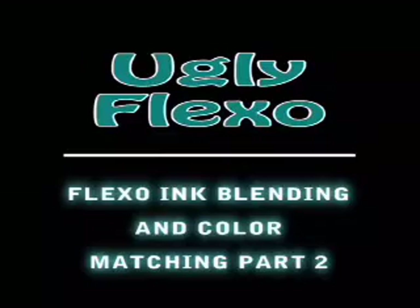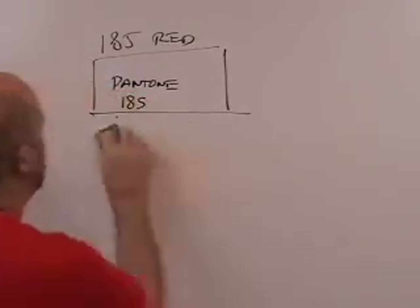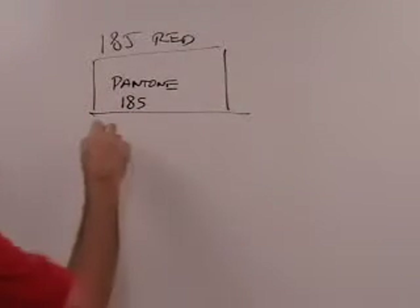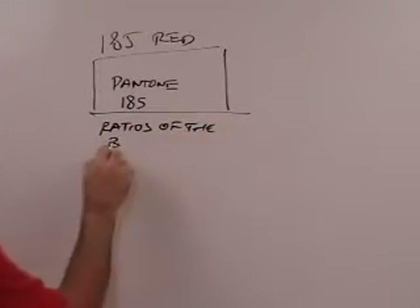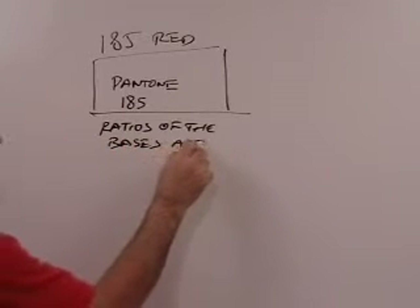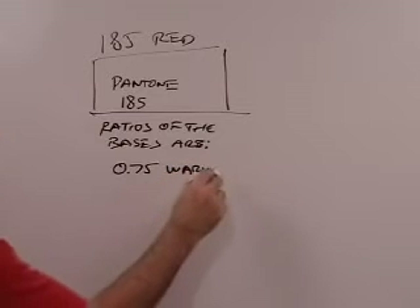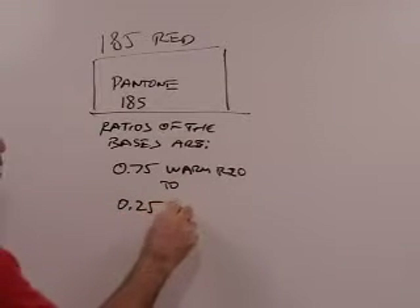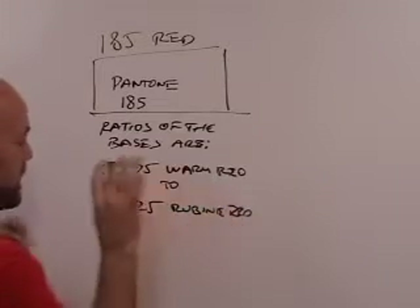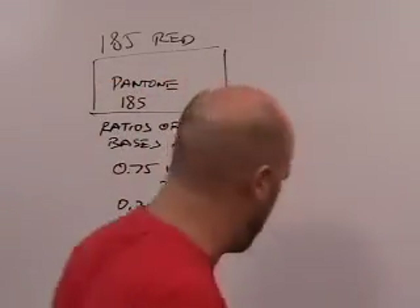Now what do we do with that? What we can say about Pantone 185 is that the ratios of the bases are 0.75 warm red to 0.25 rubine red. That's what we can say about this ink. Pantone 185 is 0.75 warm red and 0.25 rubine red.